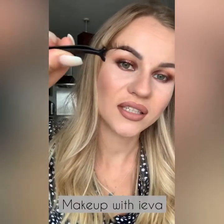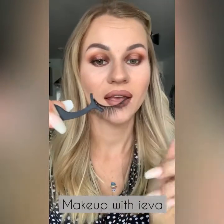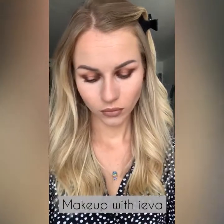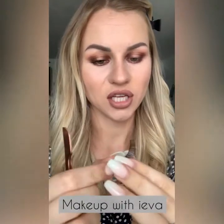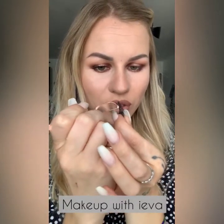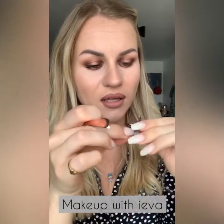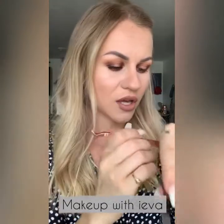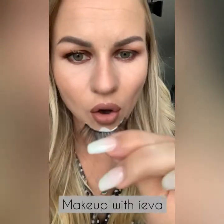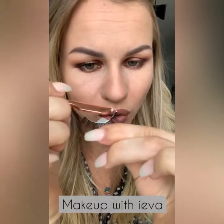Now that the eyelash is measured I'm going to apply glue right on the band. I apply a little bit of glue on the back of my hand, take the lashes with tweezers or a lash applicator, and put it all around the band. You can put the glue directly on the band as well — it's entirely up to you, whichever way you find easier. The more you practice the easier it gets. Make sure to focus on the outer corners because you want all of the outer corner to stick.